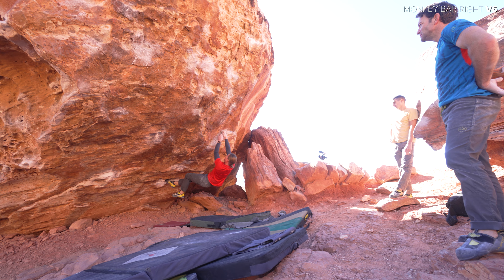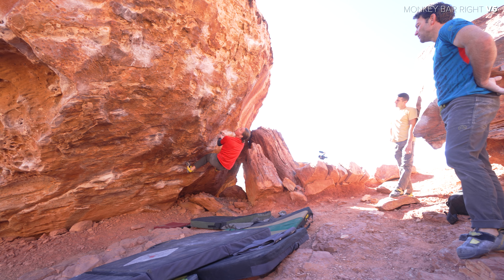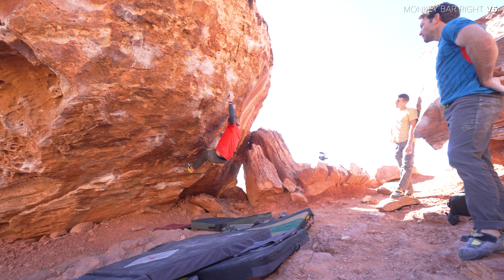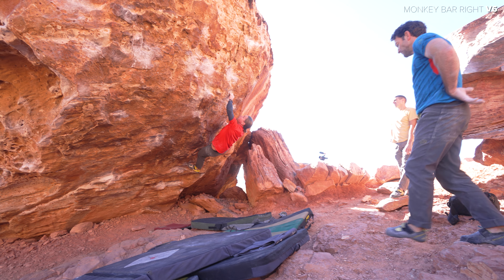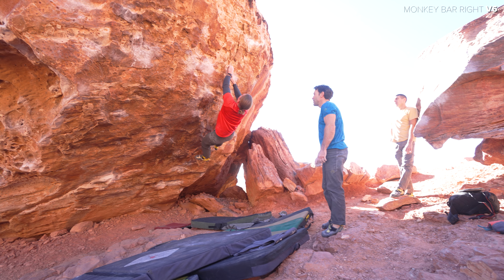Here is some send footage of the V6. This is our friend Patrick Olson. This next move here is actually the crux — going out left to that tiny crimp, bringing a right foot up, and then crossing right. I had a lot of trouble with this move last season but finally got it after a couple of goes.